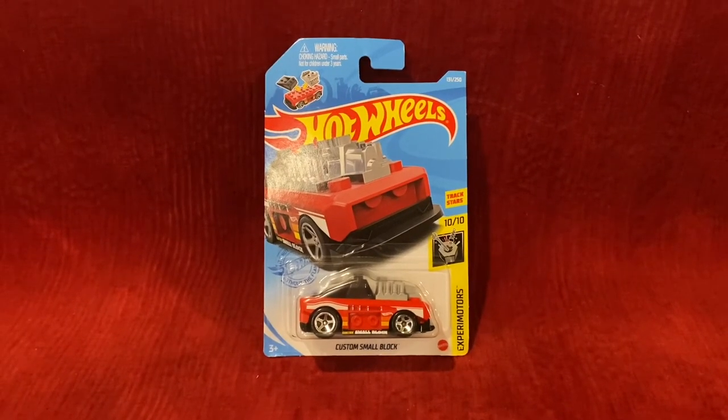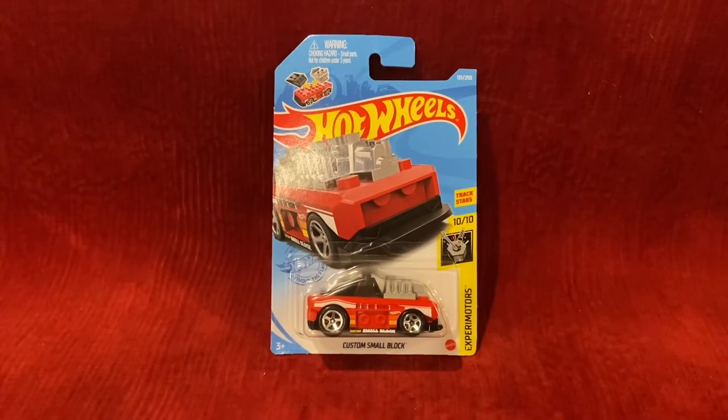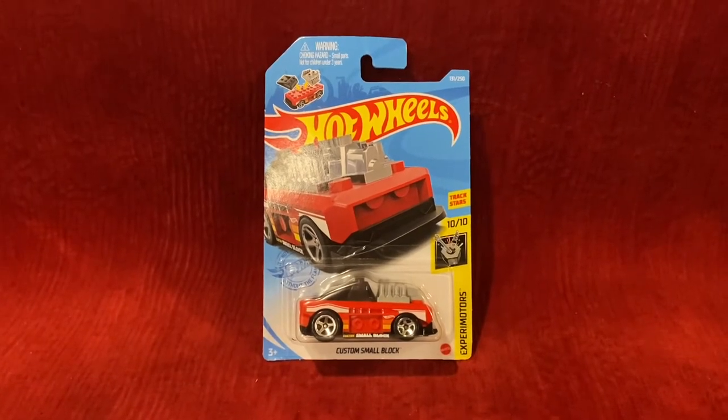What's up everybody, it's Chase the Star from the Night Sky, and welcome to another Hot Wheels unboxing and review video. Today we're going to be unboxing and reviewing Custom Small Block.